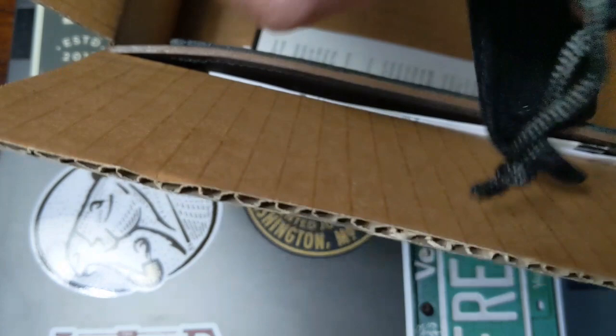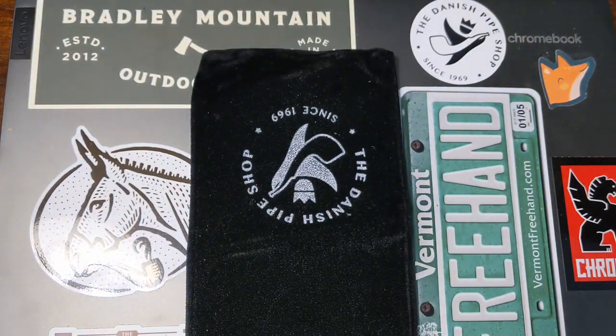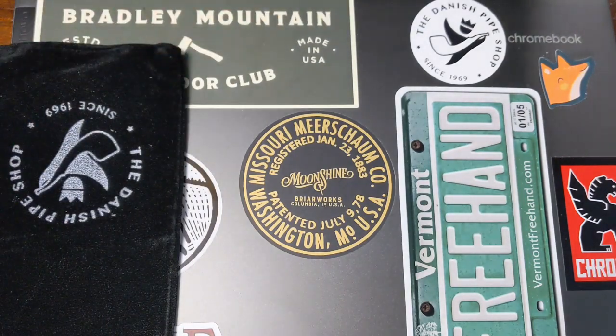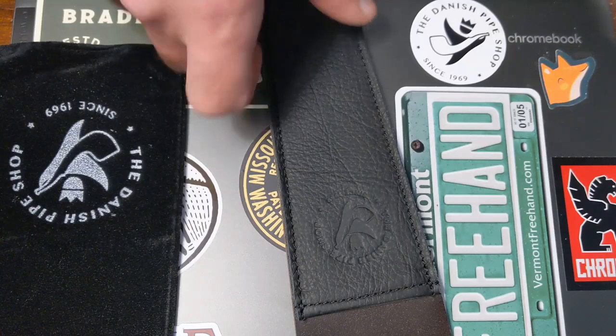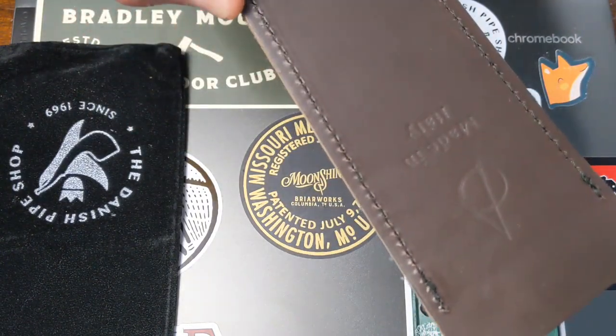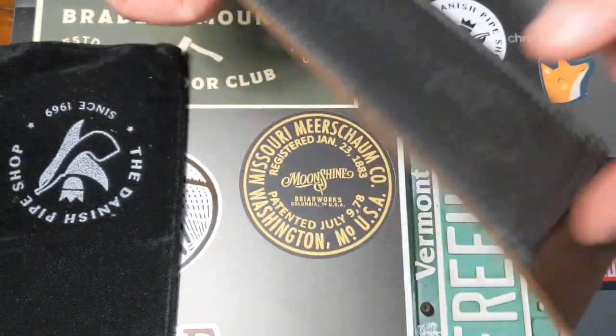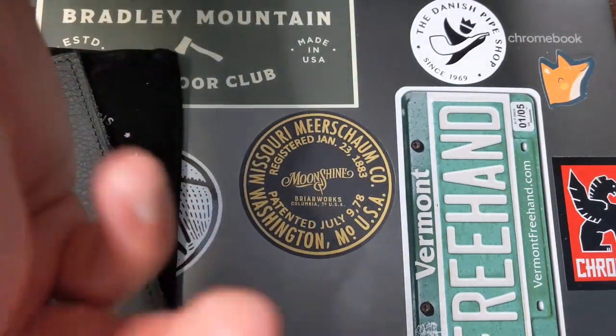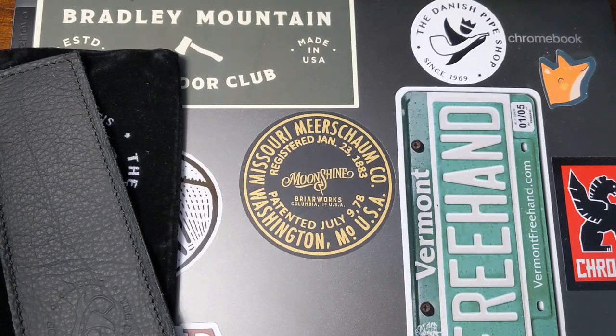I ordered another pipe sock through Danish Pipe Shop with their logo on it for my George Jensen pipe, because that one I didn't have a pipe sock for. I also ordered another leather pipe cleaner holder, made in Italy but with the Danish Pipe Shop logo on it. These were really affordable prices, and they always send me another sticker.